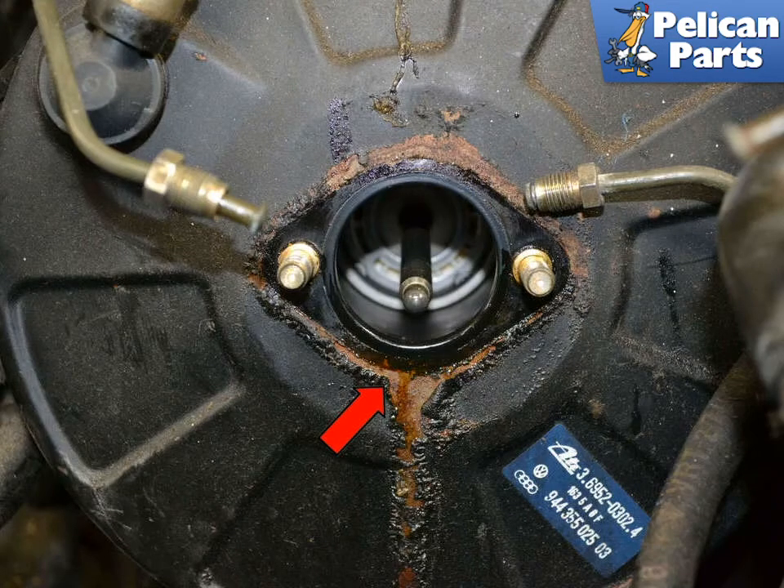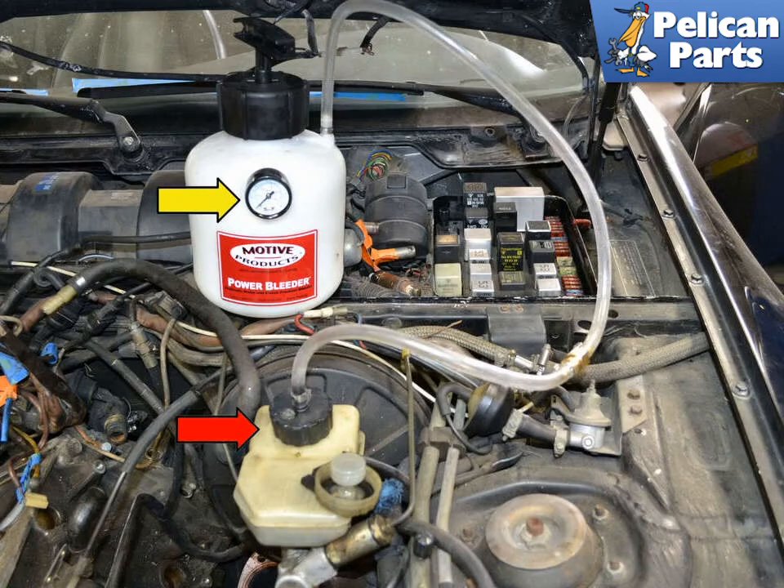Now is a good time to check the condition of the brake booster. This one has some damage from spilled brake fluid, but nothing a little sandpaper and paint can't fix. Just make sure to tape everything off well as you don't want paint getting into the booster or brake lines. Installation is the reverse of removal and you will now need to completely bleed the brake and clutch system. Do not attempt to drive the vehicle until you have properly bled the system.